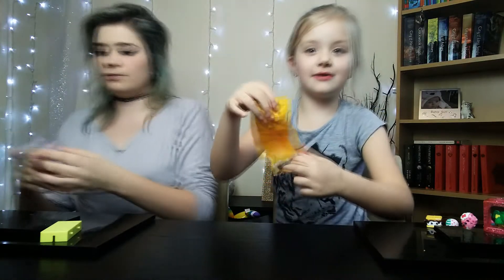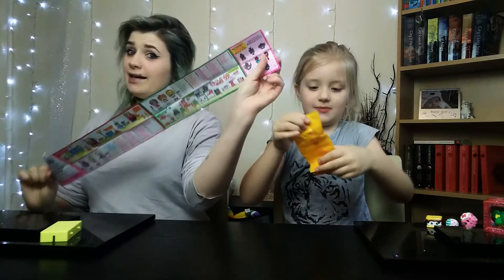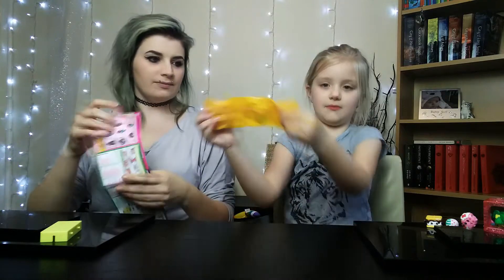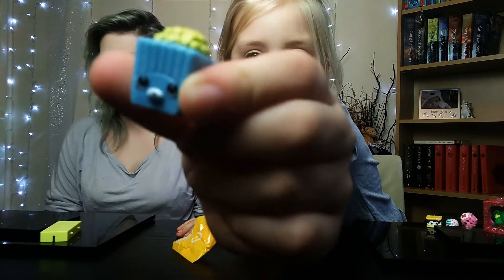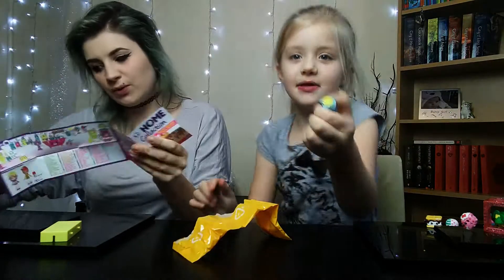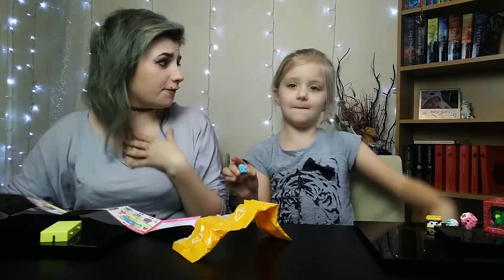Okay guys, I'm going to open this in one more go. Give me luck guys! Don't know — you think I can not do it? Oh — oh. Oh, popcorn! We've got popcorn guys! Tell me in the comments if you love popcorn.